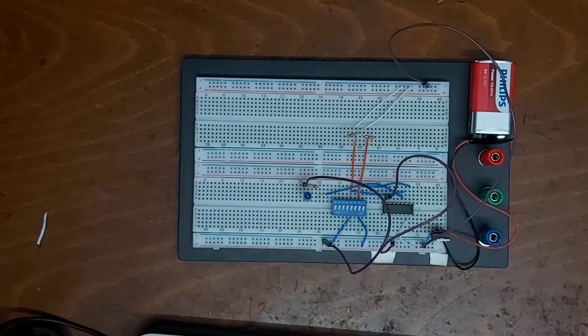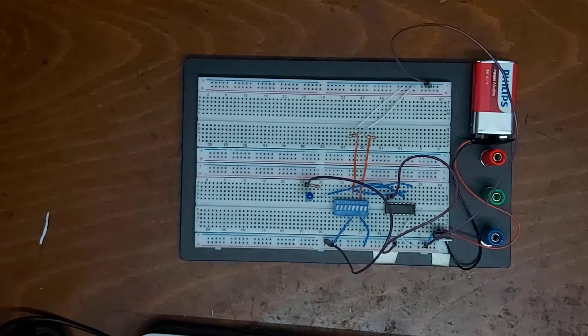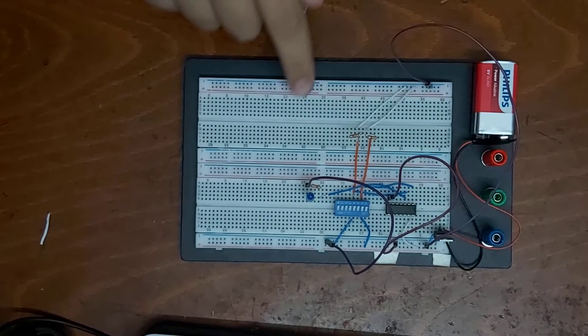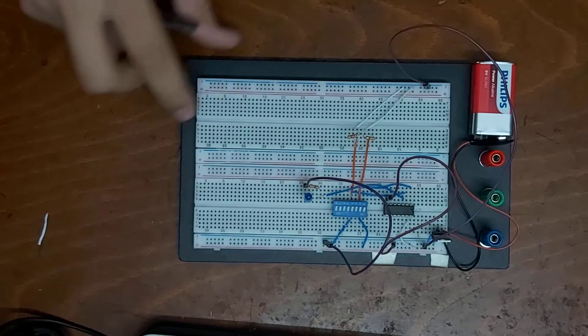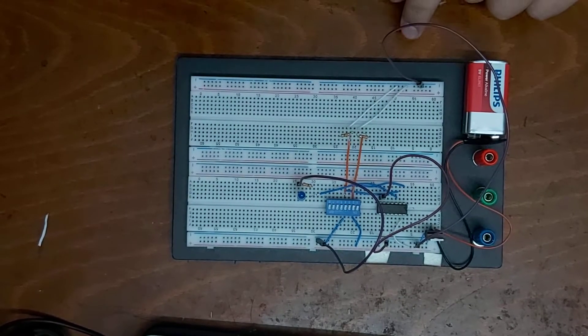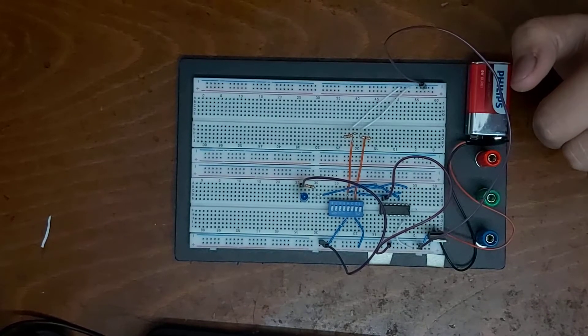Welcome, my name is Mohammed Ayman and my registration number is 19107196. This is the fourth assignment of digital design. I have connected the two inputs of the AND gates to switches number two and four.